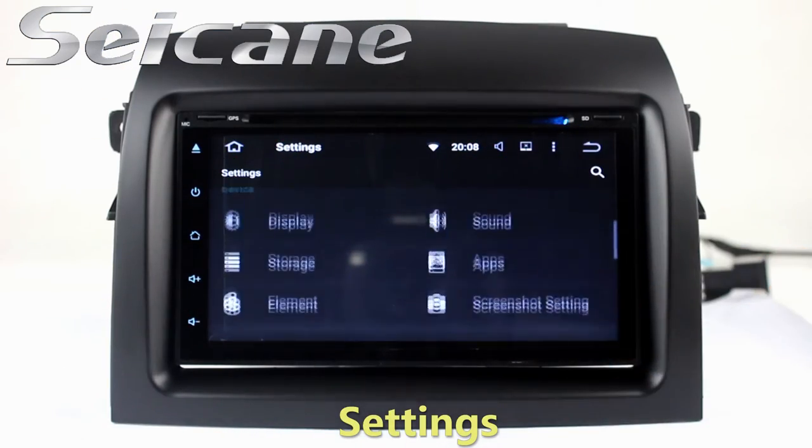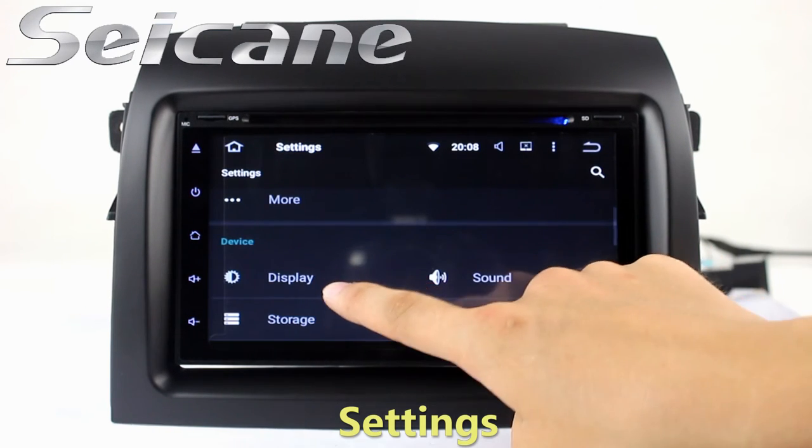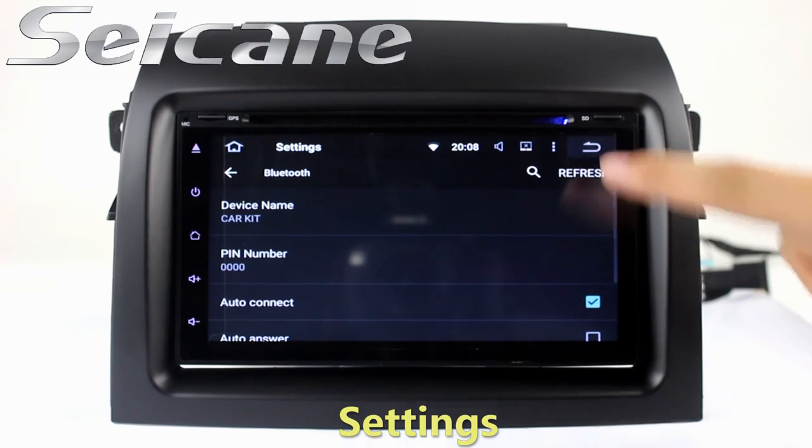In the settings interface, you can set options for display, security, GPS system, EQ values, steering wheel control buttons, and so on.